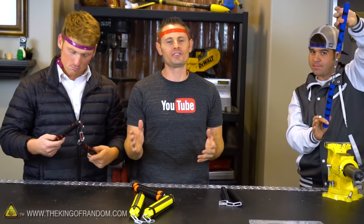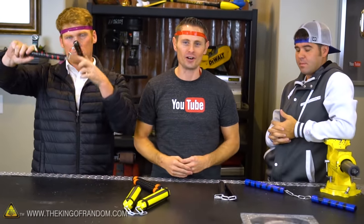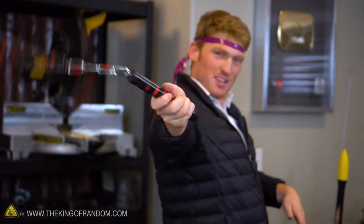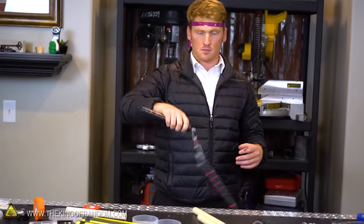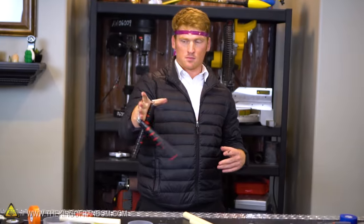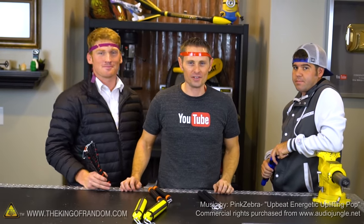So there you have it, guys — that's how to turn common materials from the hardware store into a really cool set of nunchucks that you can customize yourself. Huge thanks to Devin Graham and Stuart Edge for their brilliant ideas bringing these new, fresh designs to the table. They have big YouTube channels, so go check out the links in the description and give them some subscription love. Then go make yourself a pair of nunchucks, but have fun, be safe, and we'll see you in the next video.